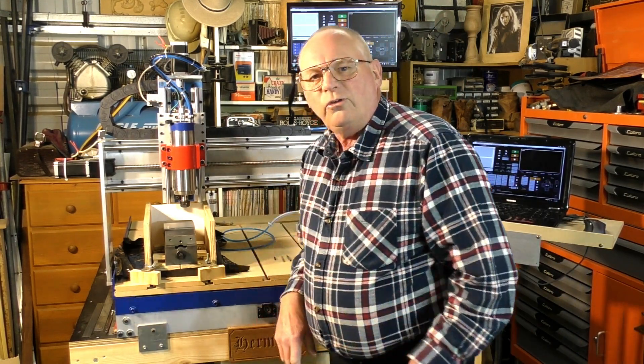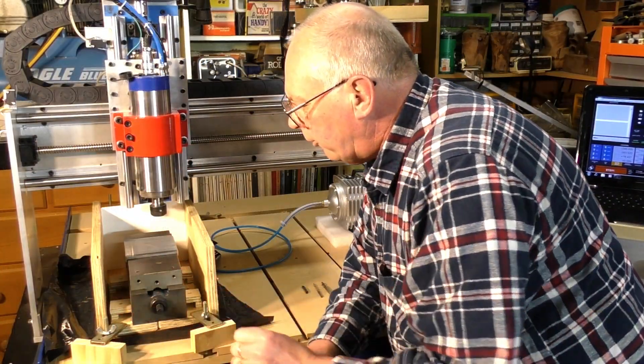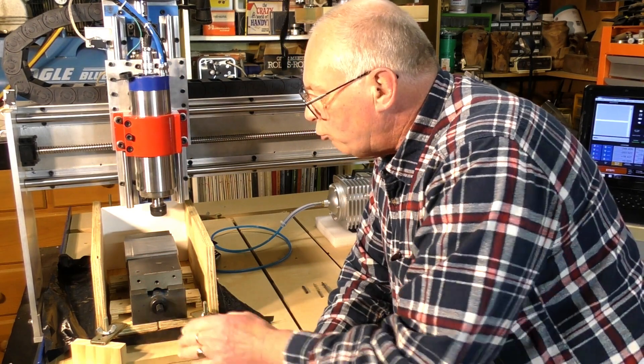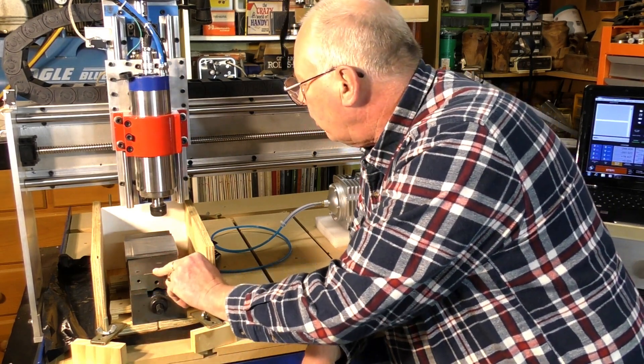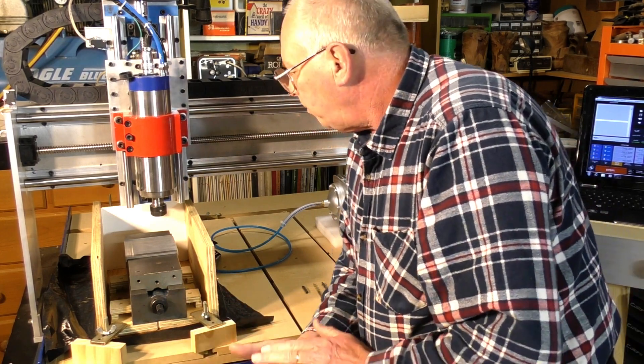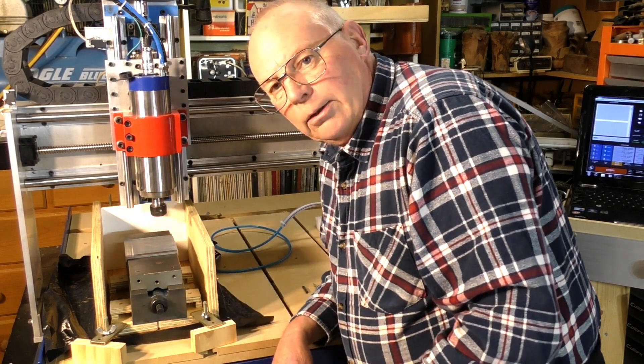I'll fetch you in a little bit closer to see the setup that I've got here. It's in a million engineers vice — it's really heavy, probably 25 pounds something like that in weight — and I've already got one piece of aluminium in there clamped up.